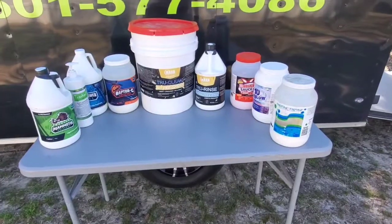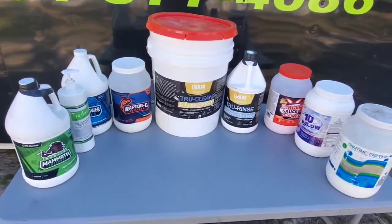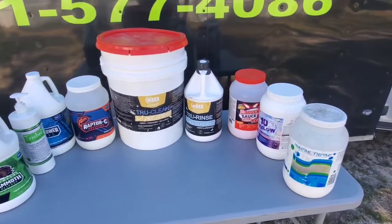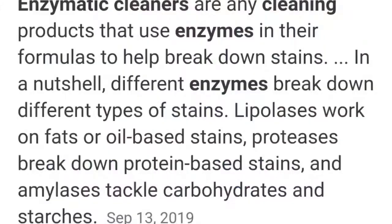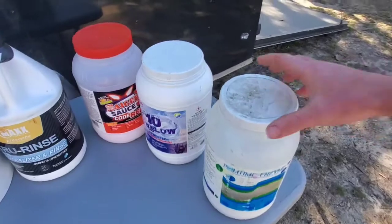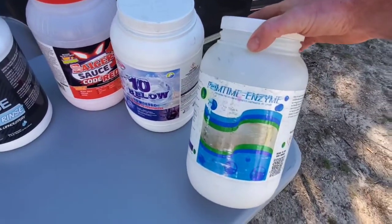I've got my table set up and I dragged out some of my pre-sprays from my trailer. I'm going to go through the enzyme cleaners first. What I have is Soap Daddy's Prime Time Enzyme.